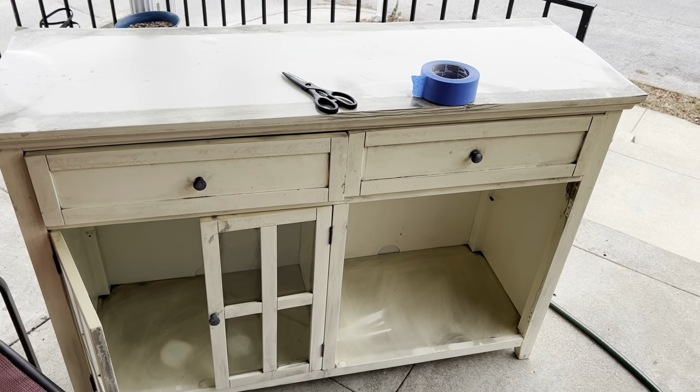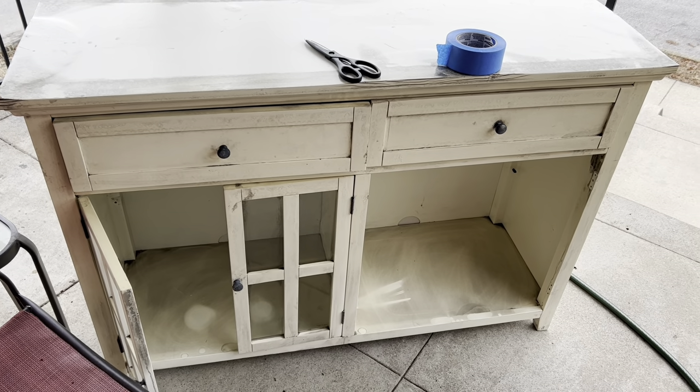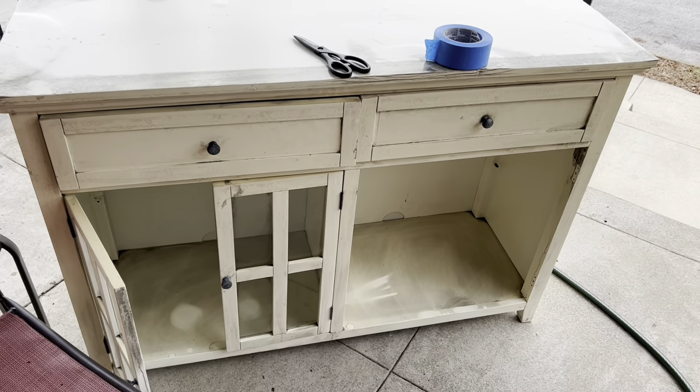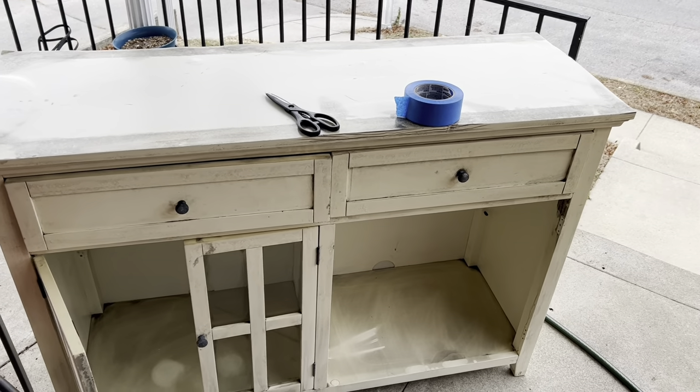Although it is freezing, I am going to DIY this table that I bought for $25 and it looks a hot mess right now, but wait till I'm done.